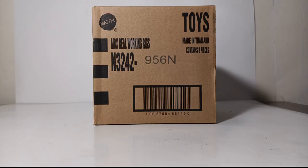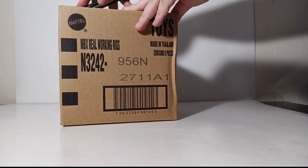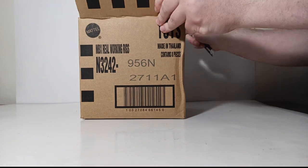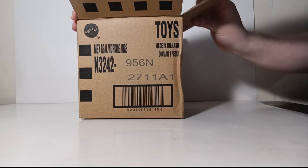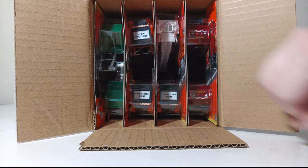All right everyone, thank you for sticking with me. This is the N case — the first mix of 2022 for the MBX Real Working Rigs. To my knowledge, I don't believe there has been a YouTuber that has reviewed this set yet. I don't really specialize in Matchbox compared to some of the larger Mattel YouTubers, so I hope you appreciate this sneak peek review. This should have eight models in here — ideally four different vehicles, two of each, but as we've seen previously, there's no guarantee. Taking a look down, it looks like we have two green vehicles, three orange vehicles, one fire truck, and two red garbage trucks.